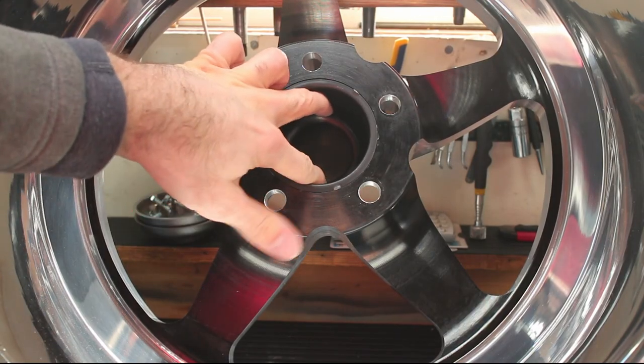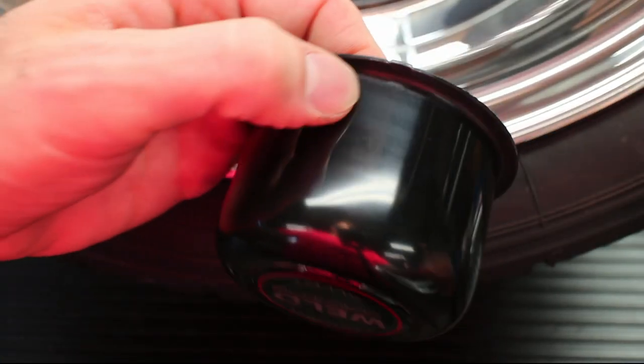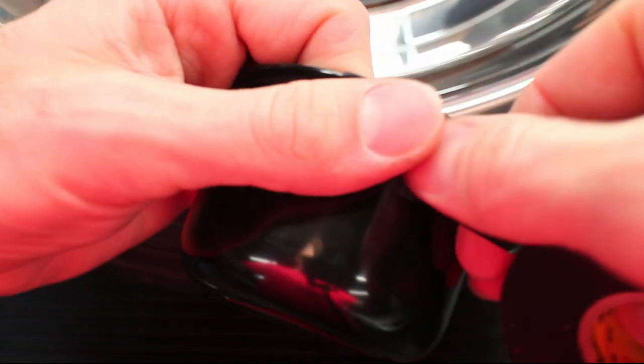The hubcaps are a bit loose and keep falling out when the wheel is removed. Some electrical tape fixes that issue.